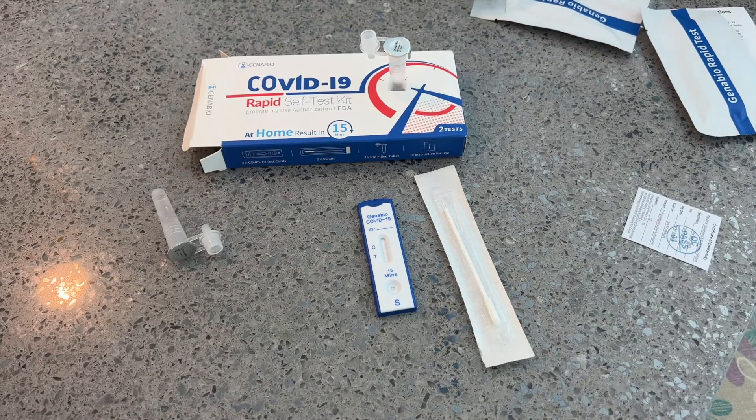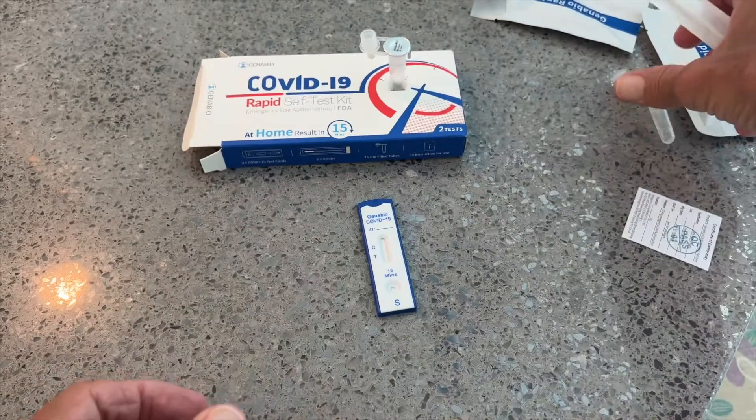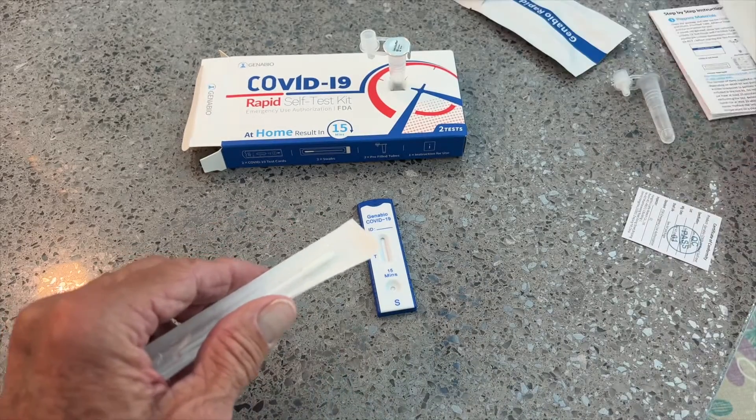So we've got two kits in this box. We'll save one and put it over here. It looks like they only gave me one solution tube though — maybe there's another one in the box that I didn't pull out.